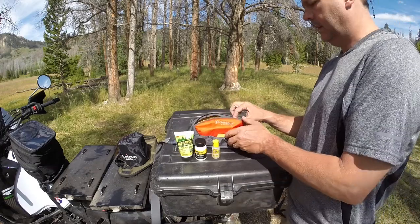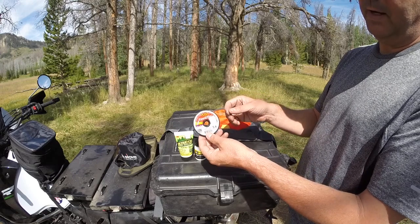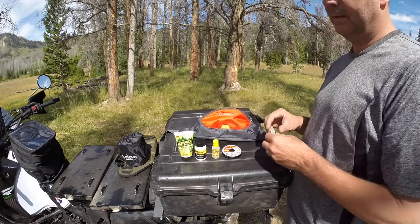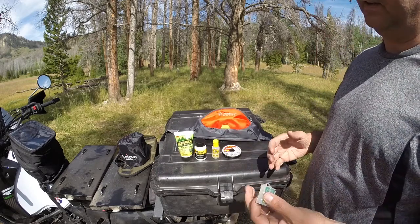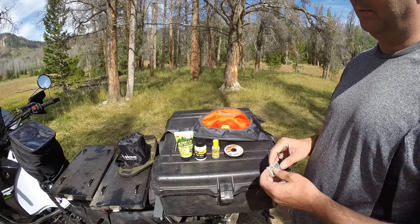I also use this Loon Outdoors Aquil Premium Floatant — this is a gel one. And I always have some 6x, 3.4 pound. It depends on what you're fishing. When I'm tying, I take the regular fish line and I add this tippet or leader on it so we have a finer, smaller line from the bubble.